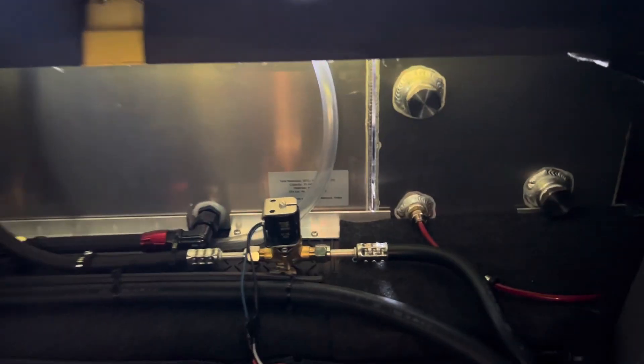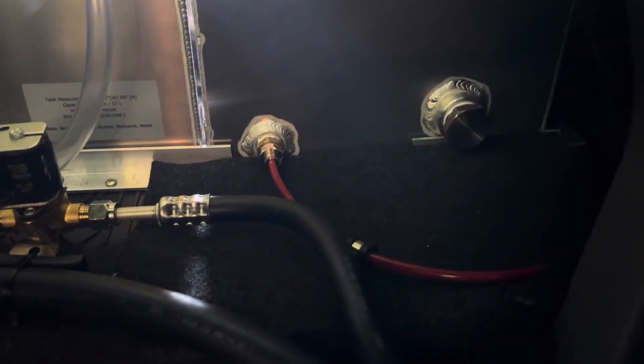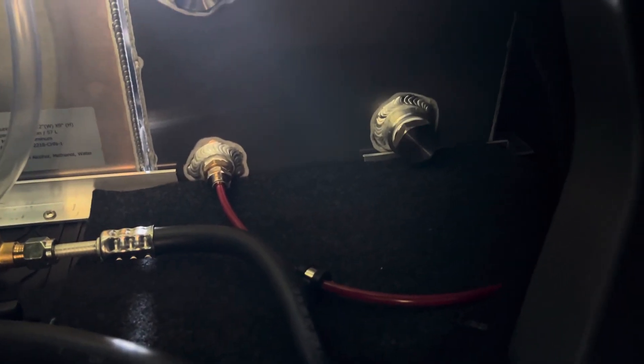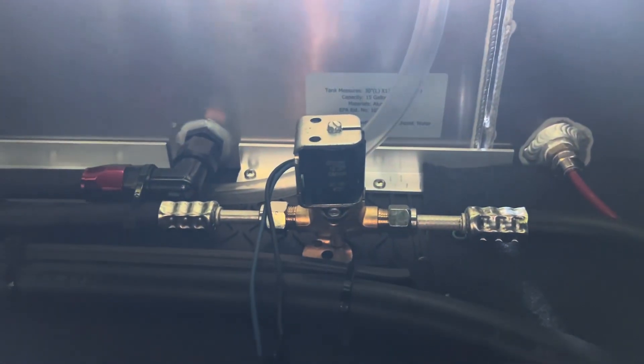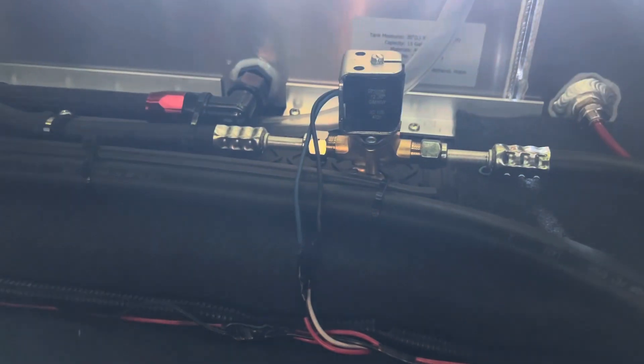Looking in the back of the car, everything is neat and clean. You have the Snow Performance high pressure line that feeds the pump, which is mounted in the corner. You have a solenoid for the on and off trigger — the wiring still needs to get tucked away, that's temporary.